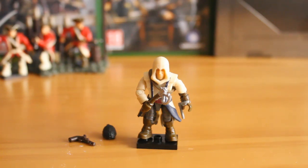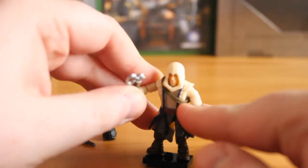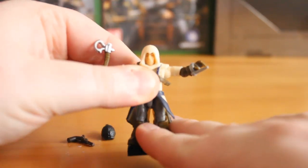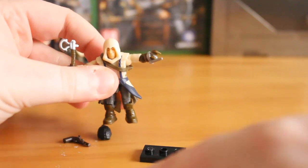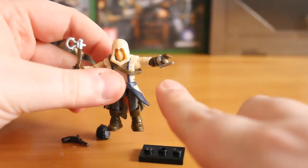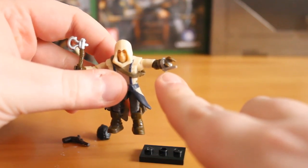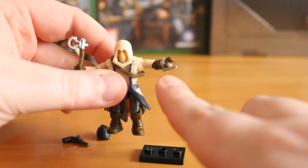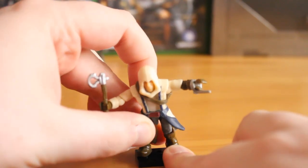This figure uses the standard Assassin's Creed body, so it features multiple points of articulation — you can move the arms, you can move the legs. The hood comes off and you can replace it with the hair piece. You get the pistol for him and a nice clip-on hidden blade. It's a fantastic little accessory. I'm glad they keep on including them — it's an ingenious way of incorporating the main Assassin weapon.